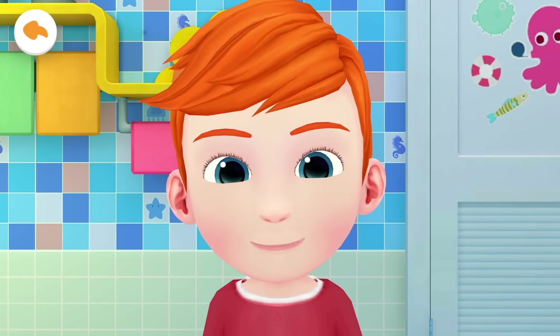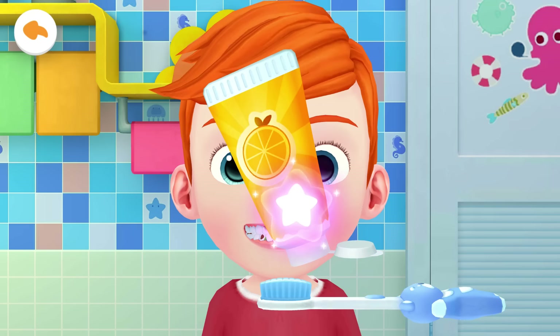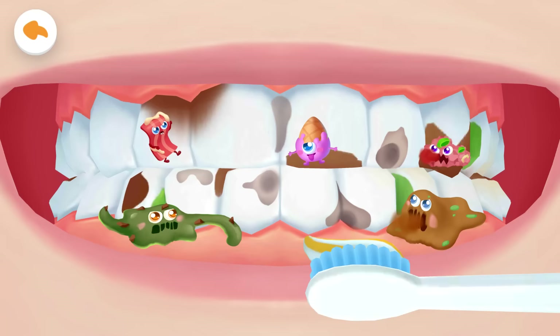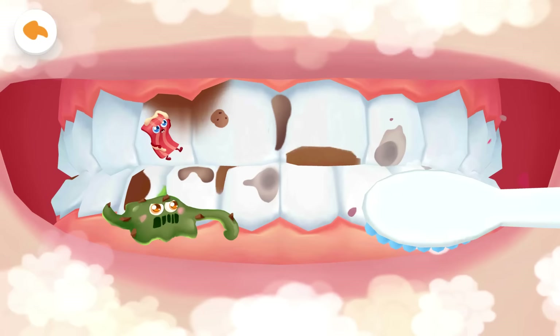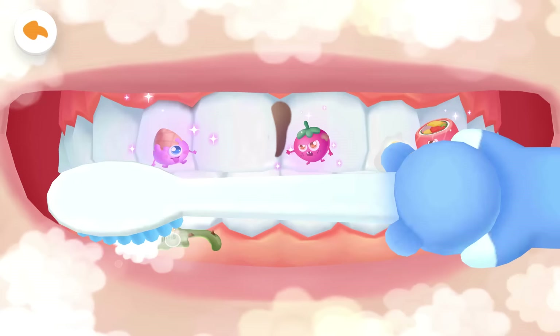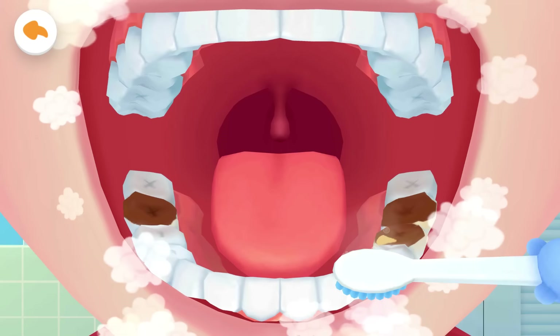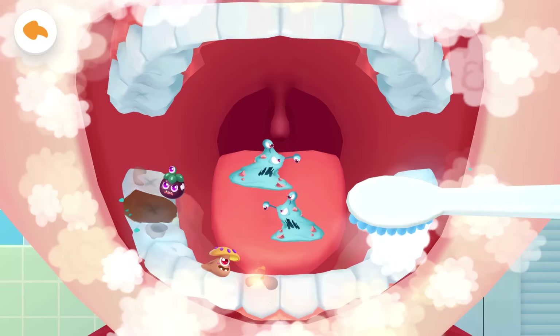The teeth are so dirty. Let's brush our teeth together. Squeeze some toothpaste and brush teeth clean. Bacteria are attacking your teeth. Drag the toothbrush to get rid of them. Remember to brush the back teeth.